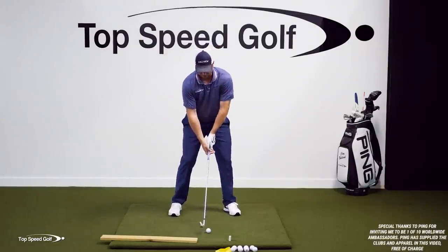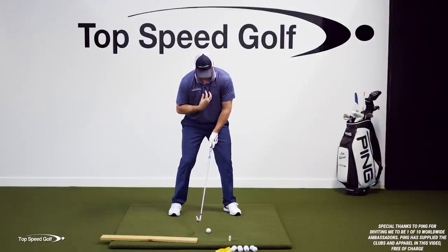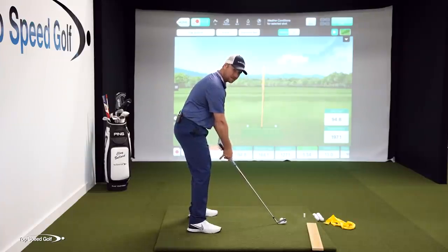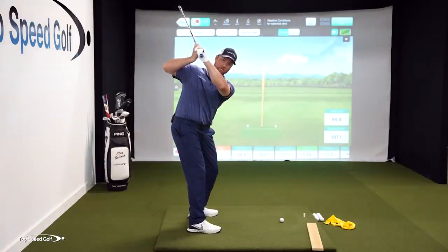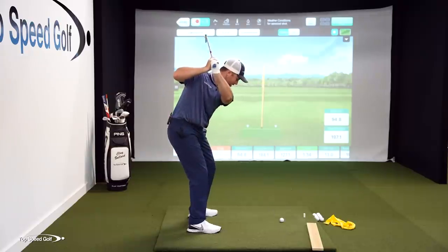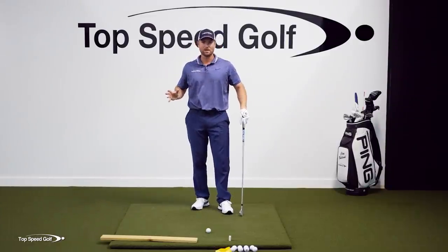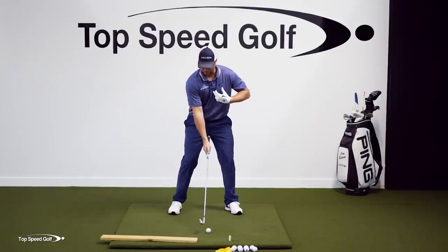What I'll see players do a lot of times is not turn their chest away from the ball, and they'll pick the club up with their arms. Worse than that, they may even get the right elbow to fly away from their body and just pick it up all hands and arms. Now I'm disconnected, my body's not working together, and I don't get any kind of a turn.